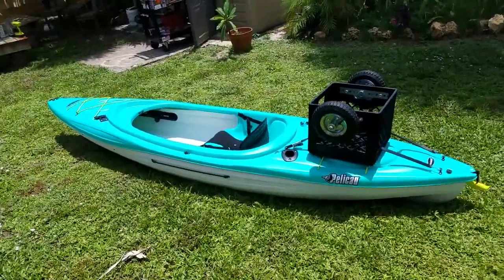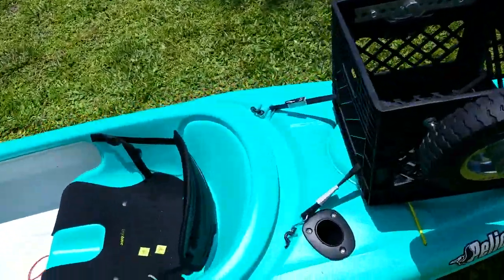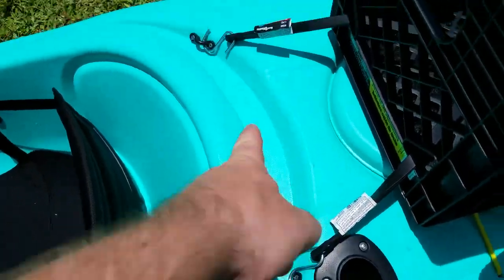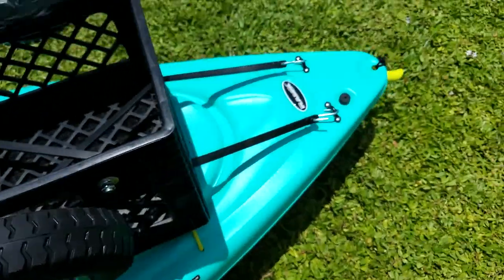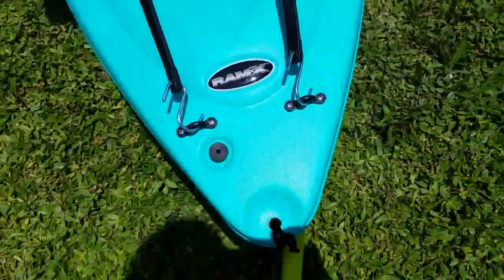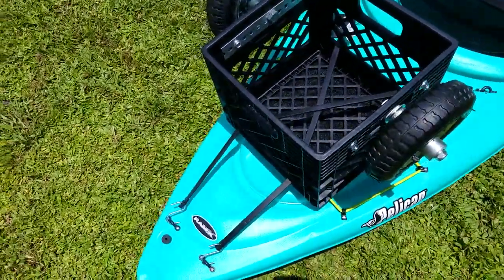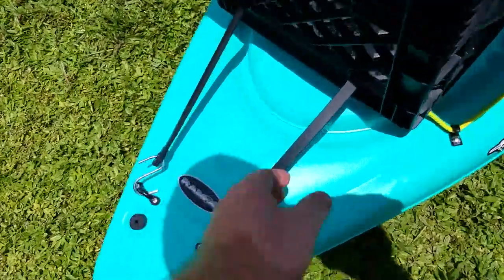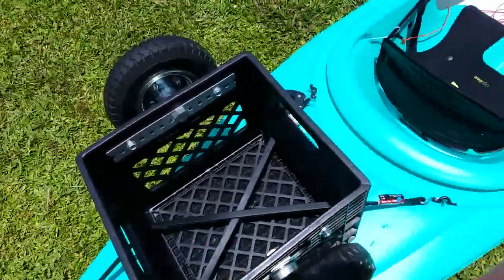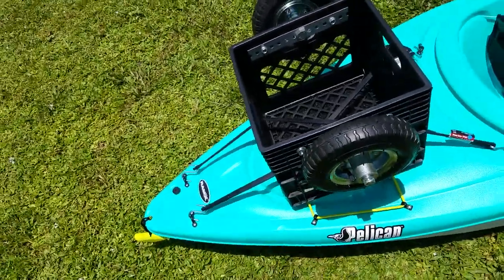Here it is set up on the kayak. I basically just took some of these nylon eyes and put two on this little edge here, and then two right in the back right above the drain hole. Then those same rubber bungee cords — just ran it through here, did a little crisscross. I'm sure it's fine either way, straight or crisscross.